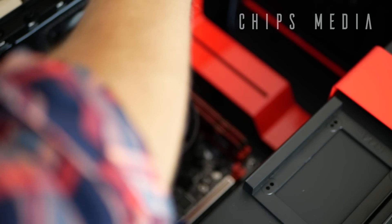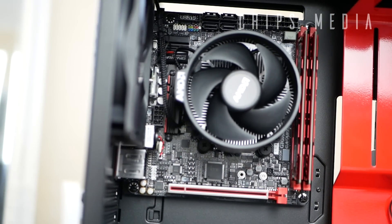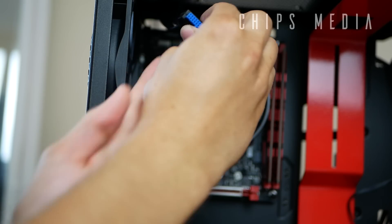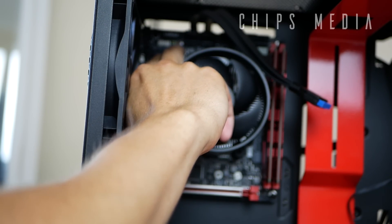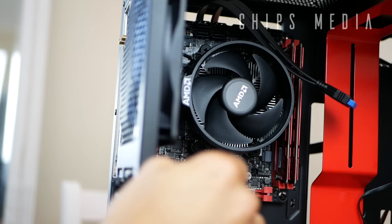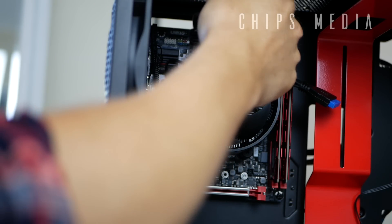Now it's time to install the front audio, power connectors, and front panel cables. You're gonna need the cables that come pre-installed in the case. The front USB 3 connector — locate the USB3 header on the motherboard, it's labeled on the top, or look it up in the manual. I've already located all the ports and connectors. On this particular motherboard the front audio header is at the bottom. Simply route the right cable and connect everything where it should go.